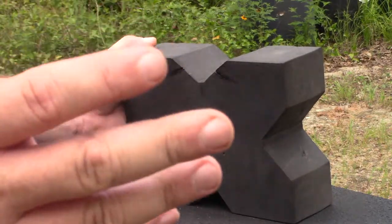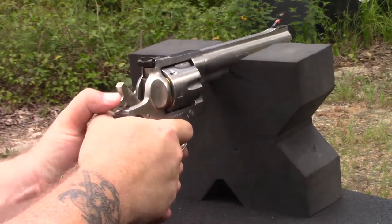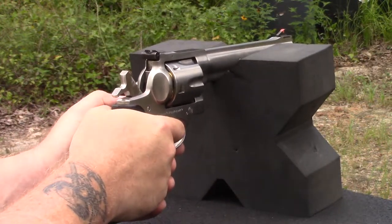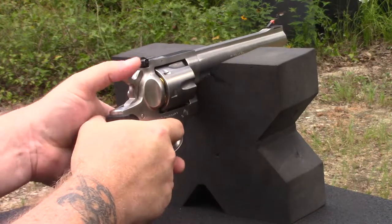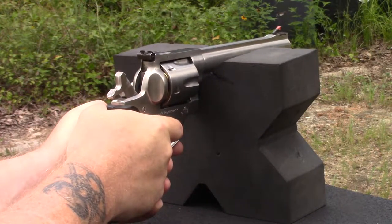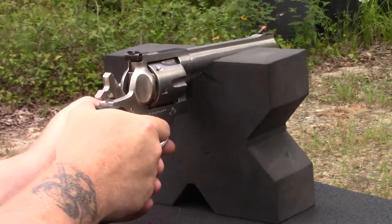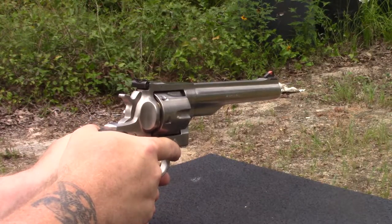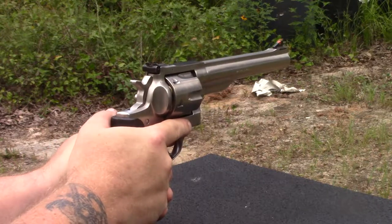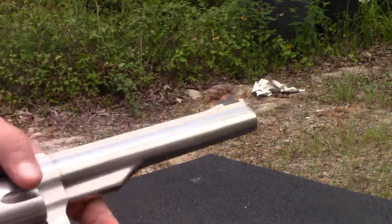Now we're going to go to the Ruger Redhawk 44 Magnum. This is going to be interesting. Thank God I only had six of those to shoot, because that's about all my hand can take. The 44 Magnum is a rough, rough dude.